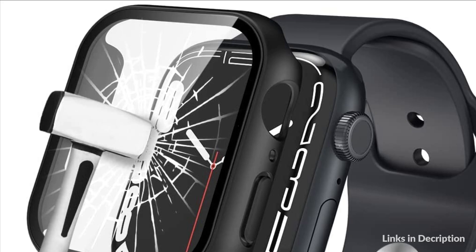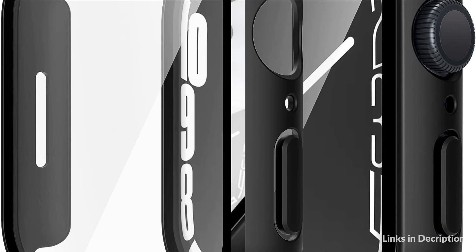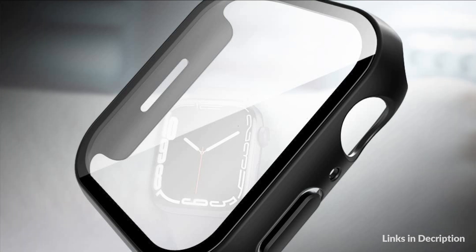Buttons, sensors, and Apple Watch features can be charged directly without needing to take off the watch case. This Apple Watch Ultra 49mm protective cover allows quick and easy installation without removing the watch band.